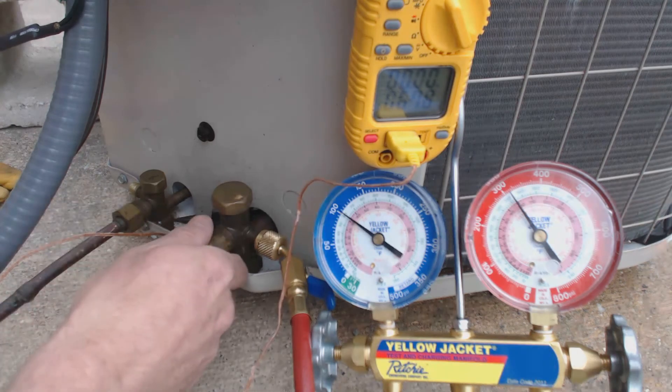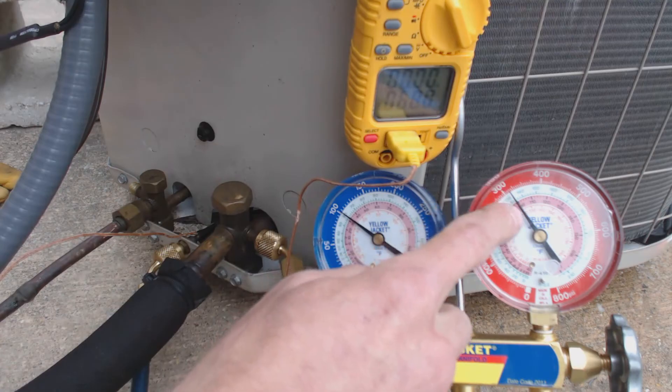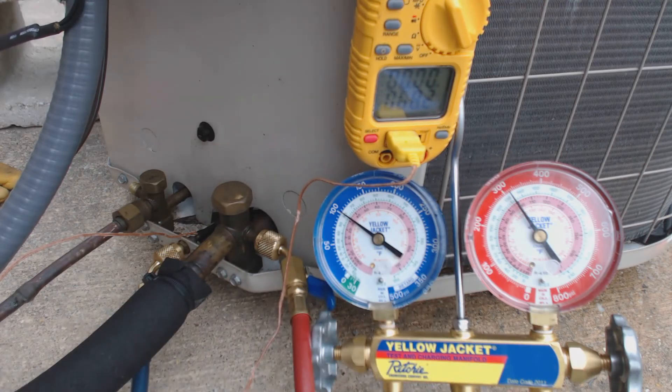This is our discharge line, by the way. This is the hottest part on the whole system during heat pump mode. You can see we're up at 315 PSIG right now.